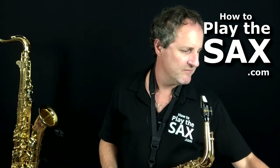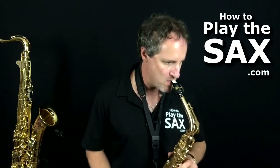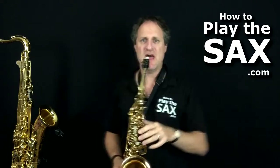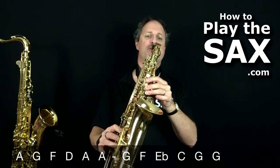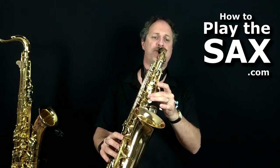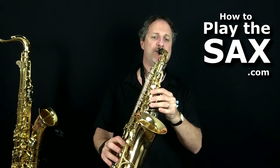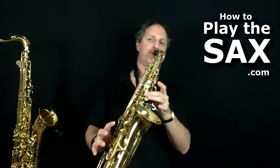Let's see if we can play along with Grover Washington. Are you ready? Here we go — first up the octave, then down. Cool.